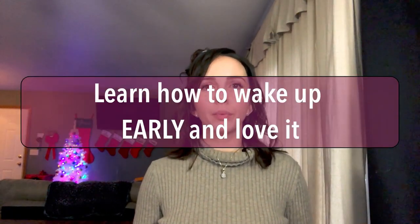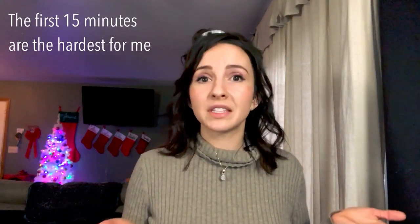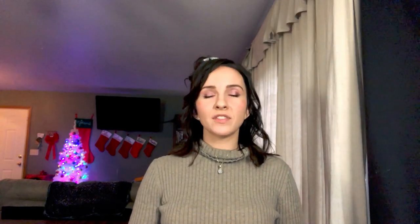The next tip is to learn how to wake up early and love it. Wake up earlier than everyone else — if everyone starts waking up around seven, try waking up at six or six-thirty. Give yourself some quiet time in the morning when no one else is awake. I use a good old-fashioned alarm clock. I'm not saying you have to jump out of bed excited — just force yourself to get up. You won't enjoy it the first 15 minutes, but your body will adapt as you build the habit.